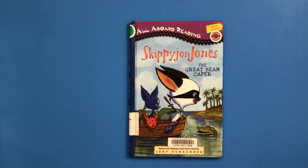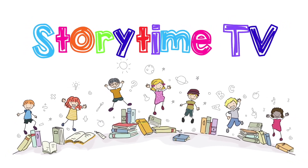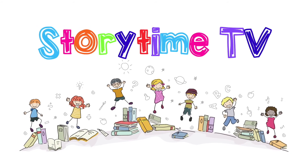Thanks for joining me for a Skippy John Jones story. Comment below if you'd like us to read more Skippy John Jones. I hope you have a great day. Catch more stories on Storytime TV. Bye! Be sure to hit like and subscribe to our channel. Thanks for visiting Storytime TV.